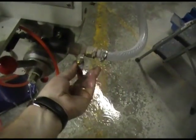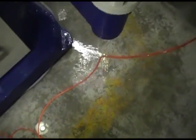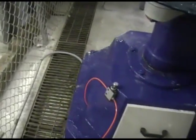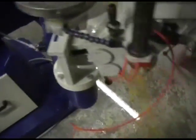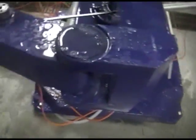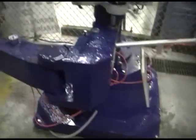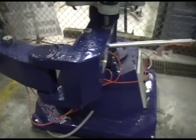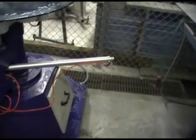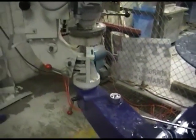I forgot to turn the water off — it's always good to turn the water off, otherwise you'll have a mess around the machine. You can see here that we've got water going off into the shop. That's why it's good to build a containment area around the base of the machine to contain the water. It's also good to have a drain or a sump pump so that you can get rid of the water.